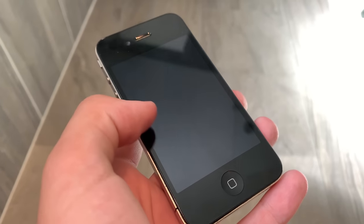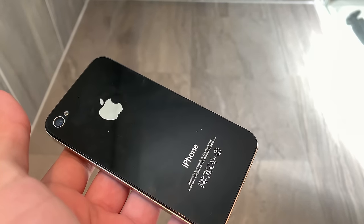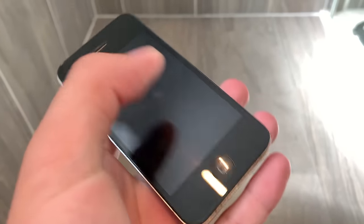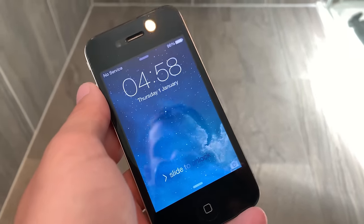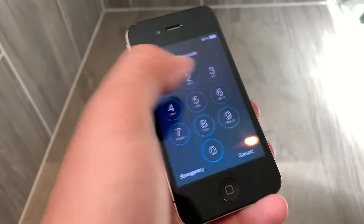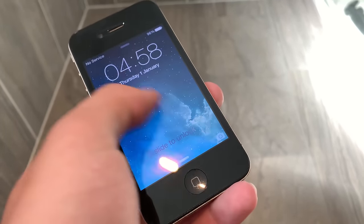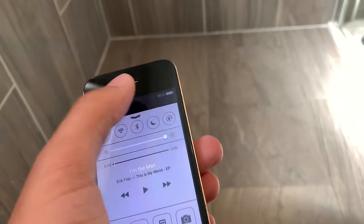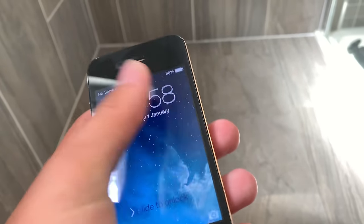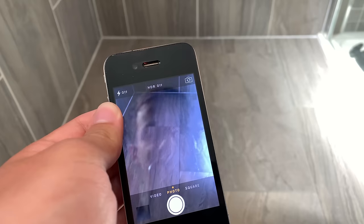Welcome back to another video. In this one I've got another iPhone 4. It's fully updated on iOS 7, and basically this one hasn't been used in years and we don't know the passcode for it. It's fully functional — the torch, flashlight and everything, camera works. So let's get to testing it out.